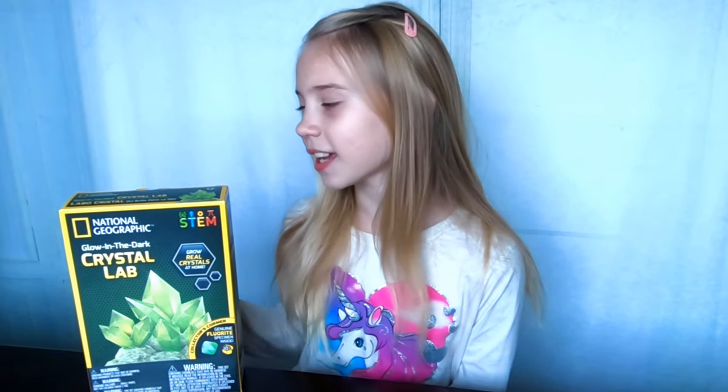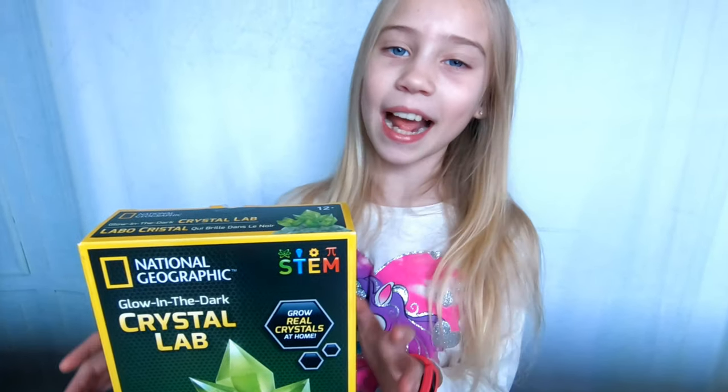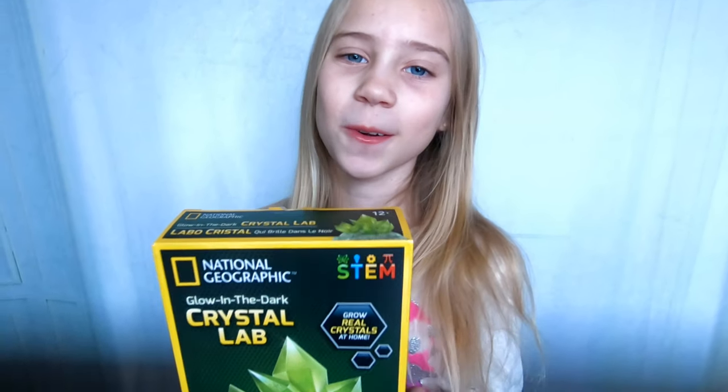Hi guys, welcome back to our channel! In today's video we are going to try and grow a crystal using the National Geographic Glow-in-the-Dark Crystal Lab. Thank you to Chiscom for sending this to us. Let's open it and find out what we need to do to grow a crystal.